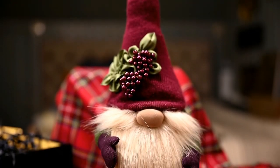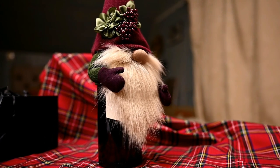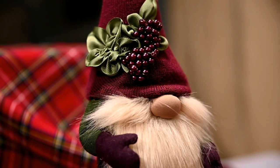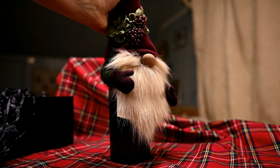You can add this adorable gnome topper to a bottle of wine or homemade lemonade and use it as a Christmas, Thanksgiving, or birthday gift. I kept it quite simple but of course you can decorate it with beads, flowers, little bows, and so on.